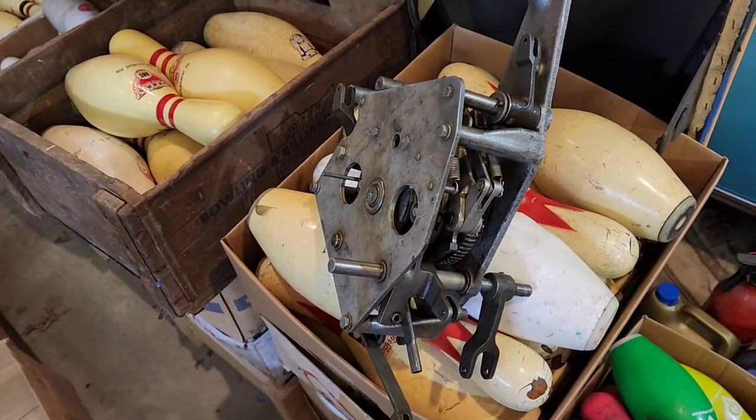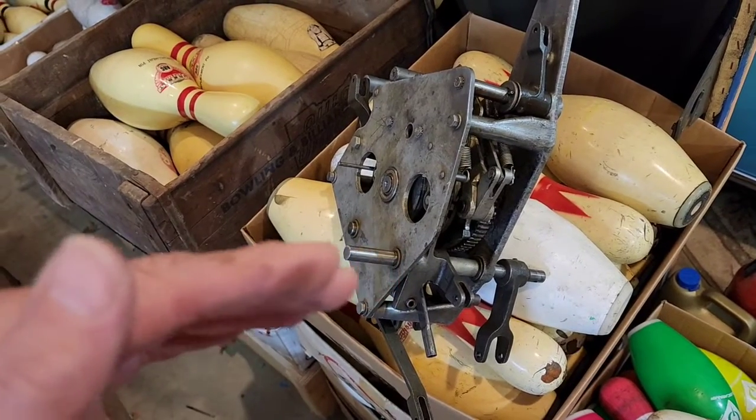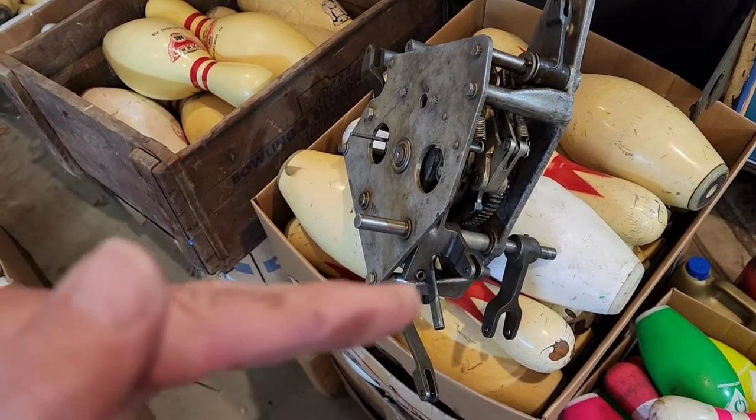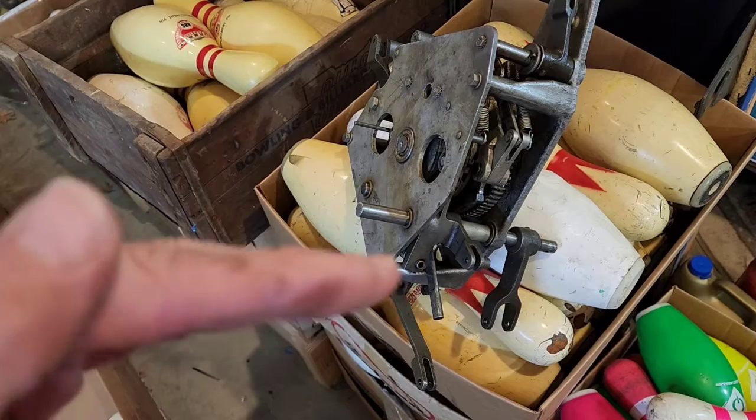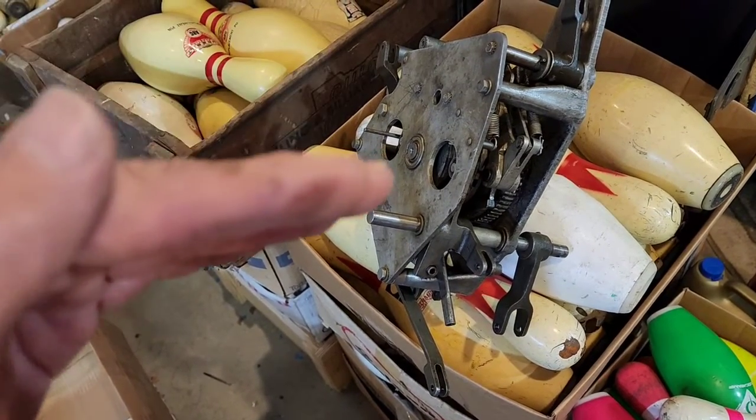There's a 180-degree stop when the rake is down and back. At 90 degrees is right when the deck comes down — and it either comes all the way down on a strike, partially down on standing pins, or higher on an out-of-range. It comes down to three different levels.